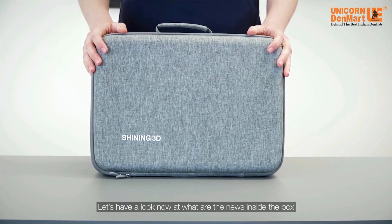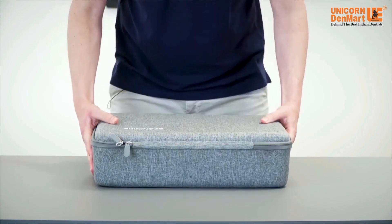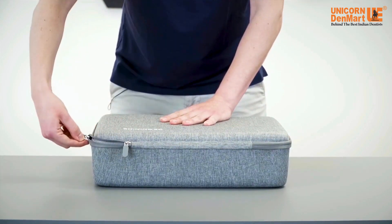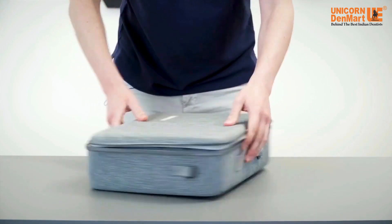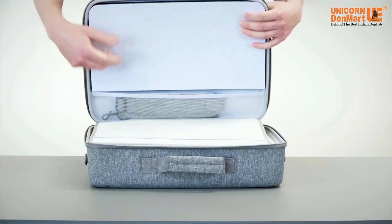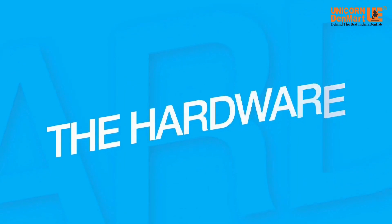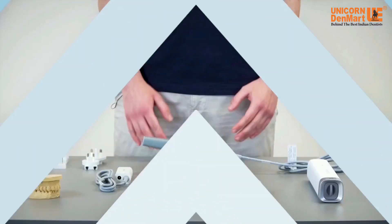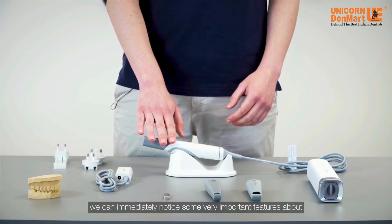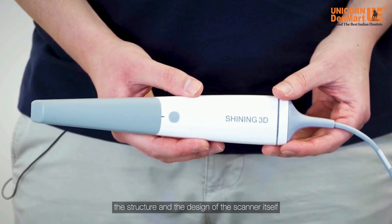Let's have a look now at what are the news inside the box. First of all, we can immediately notice some very important features about the structure and the design of the scanner itself.